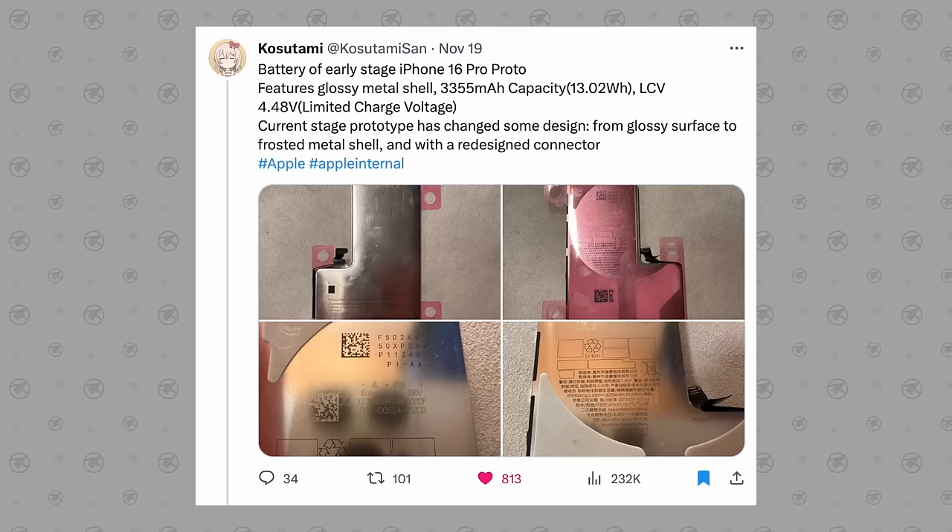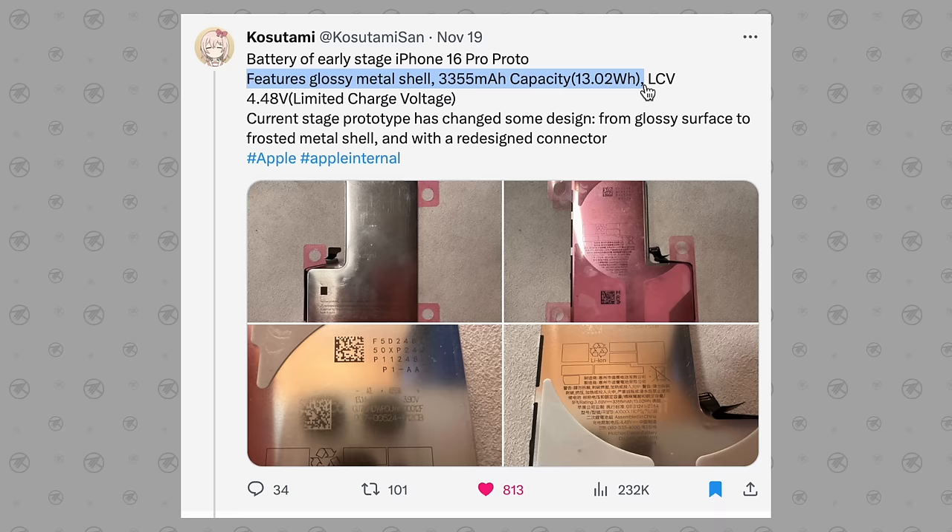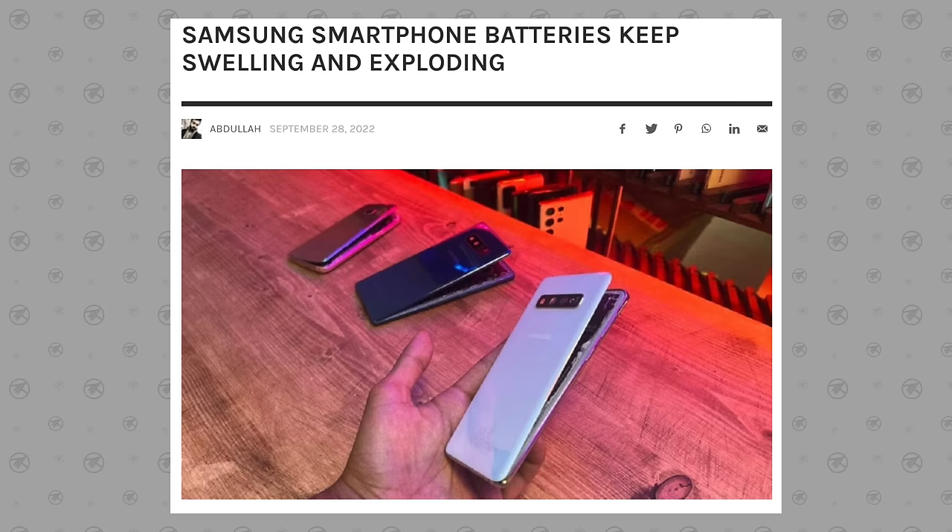For change number seven, we're expecting Apple to finally release their innovative new batteries, which will actually use a solid metal shell — completely different from their current soft foil pouch batteries. As you can see from this leaked prototype, it's a brand new design with a larger battery capacity of 3,355 milliamp hours. The reason the current casings are soft is to allow the battery to swell up when it gets hot or has heavy use.